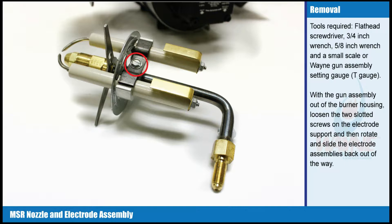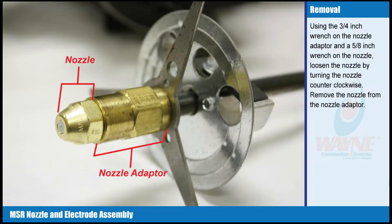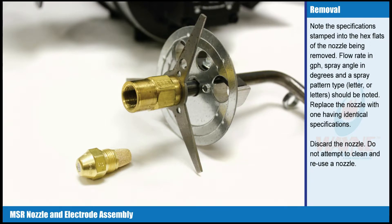With the gun assembly out of the burner housing, loosen the two slotted screws on the electrode support. Then rotate and slide the electrode assemblies back out of the way. Using the 3/4 inch wrench on the nozzle adapter and a 5/8 inch wrench on the nozzle, loosen the nozzle by turning it counter-clockwise. Remove the nozzle from the nozzle adapter. Note the specifications stamped into the hex flats of the nozzle being removed.